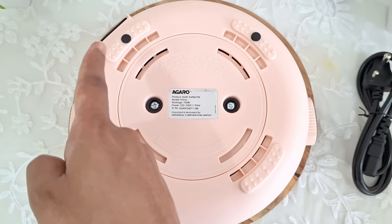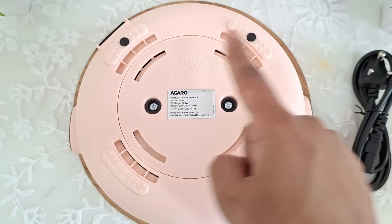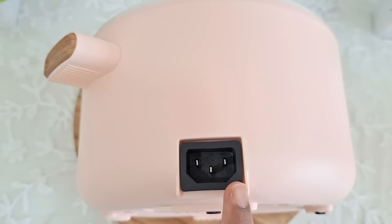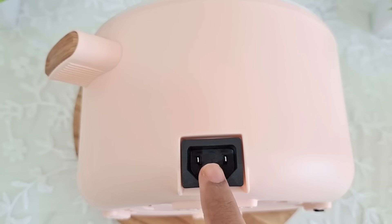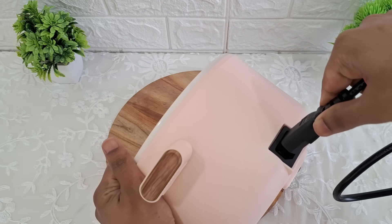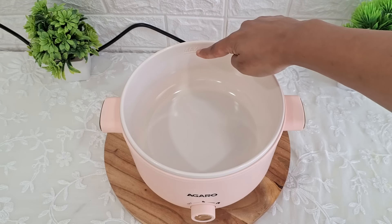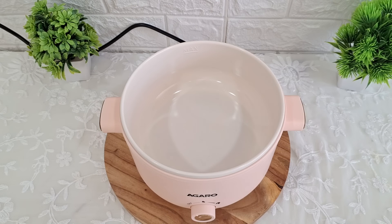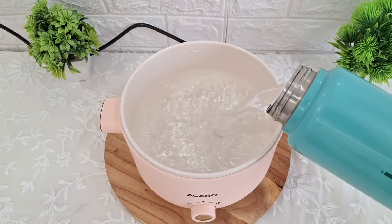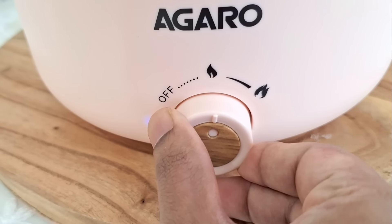Is kettle pot ke bottom mein anti-skid rubber grips diye huye hain, aur side pe plug-in point hai jahan pe cable connect karni hai, phir power source mein bhi usi cable ko connect karna hai. Jab aap is kettle pot ko pehli baar use kar rahe hain, tab sabse pehle max level tak paani bharen aur us paani ko boil karayen — yahan pe mein low temperature select kar rahi hun. Jo paani boil ho jaye usse faink den, aur phir uske baad hi cooking start karen. Is process ko kiye bina directly cooking na karen.